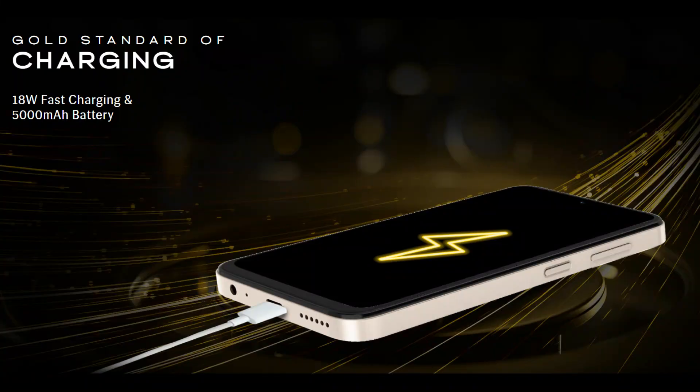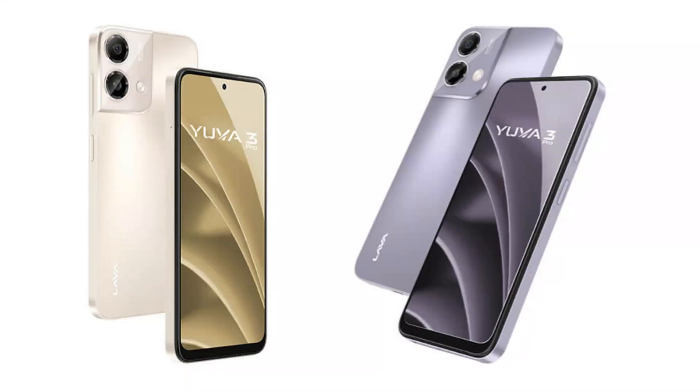This phone has a 5000mAh battery with 18W fast charging support. You can charge it via USB Type-C, so fast charging is available at this price point.